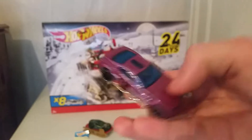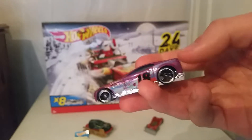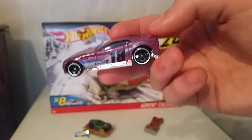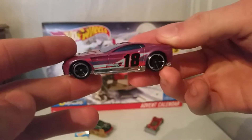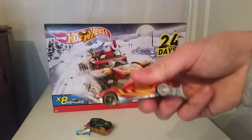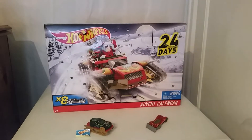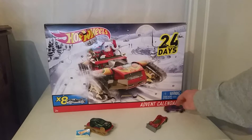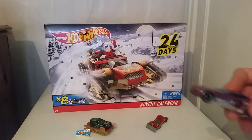Not too much going on on the back — no lights, no license plate — but you got the blue tint for the windows. This is a very good track car. We have the silver lines on the tire that I'm not too keen on; I'm not a big fan of these tires. The other cars do it with yellow on the tire too, and I'm just not a fan of that type of tire. Of course, all the Hot Wheels cars from the calendar roll really nicely.